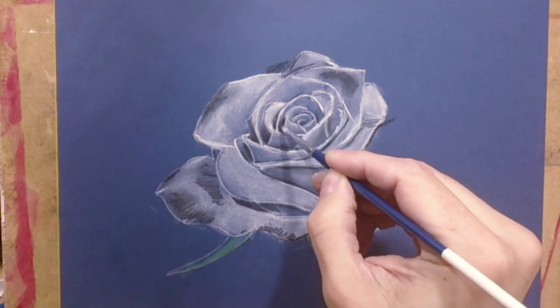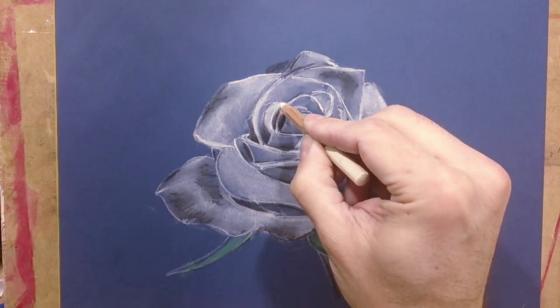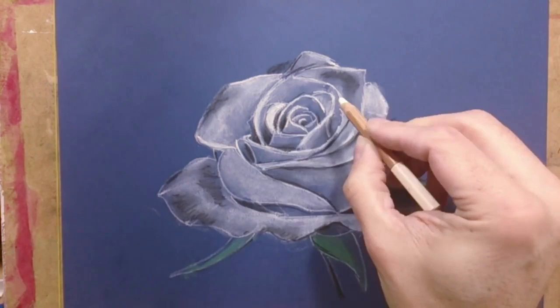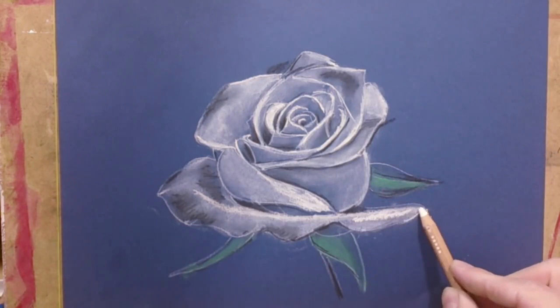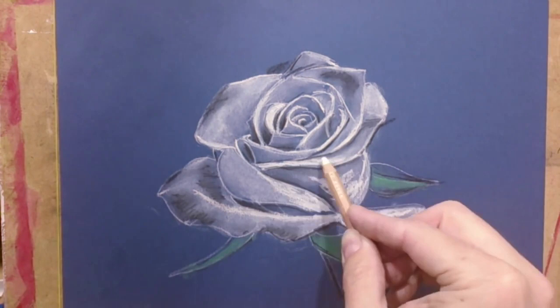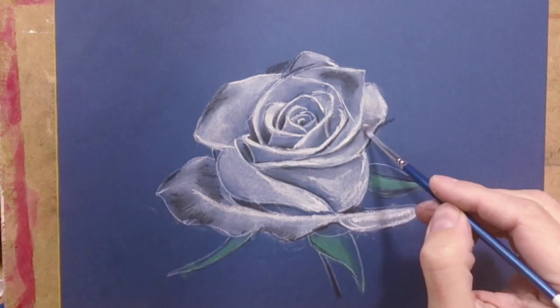I am using layer after layer. My advice: when you finish a drawing made with pastels, you can fix it with two things — a spray fixative for pastels, which you may buy at art supply stores, or you may use a hair spray too if you don't have anything else. Always fix it with thin layers of fixative or hair spray.